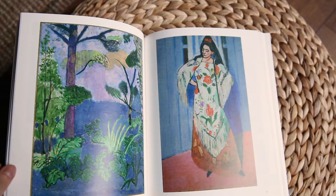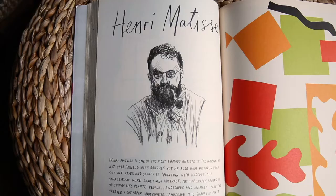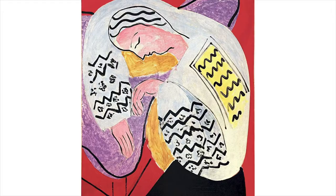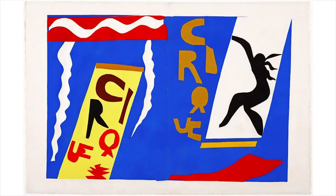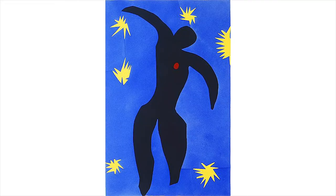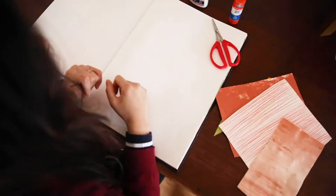So today the artist we are going to talk about is the very famous French painter Henri Matisse. He is famous for his use of colours and used his brushes really well in painting, but today we're going to talk about one technique that he used when he was a bit older, towards the end of his career, and that is drawing with scissors.